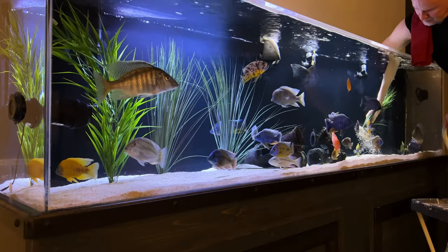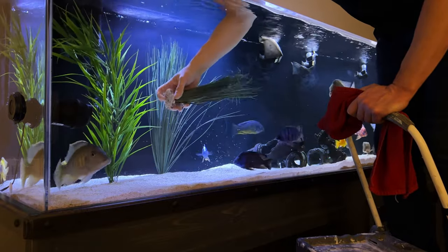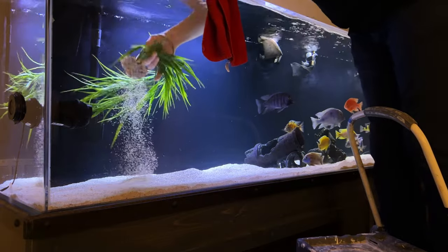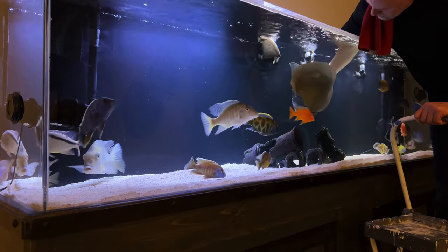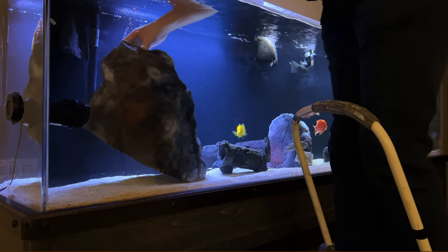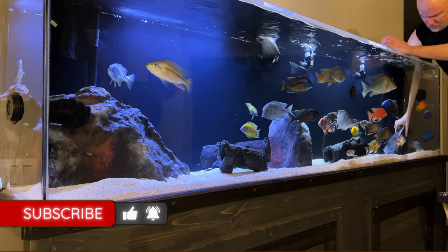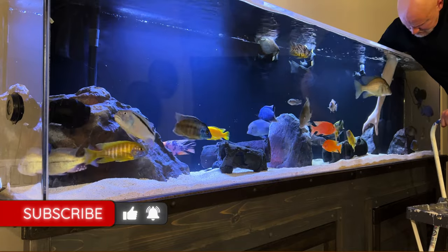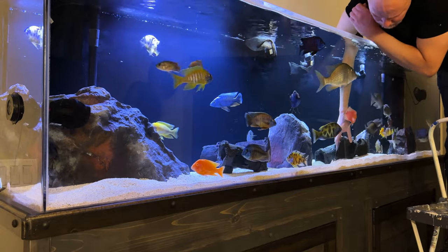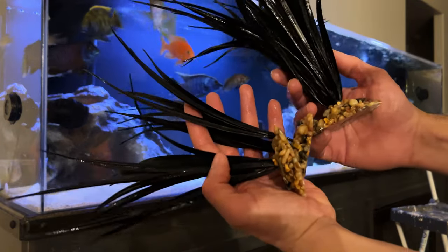Removing some old plants I was using to break the Africans' line of sight — what a relief it is to get rid of these eyesores. And now it's finally time to add my rocks; I've been waiting all day for this. I've also been waiting for you to like and subscribe if you've enjoyed this video so far — go ahead and do it now. Have you done a major aquascape change with fish in the tank? Do you have any tips or hacks? Leave a comment and let everyone know — we all learn from each other.